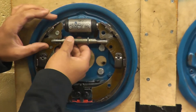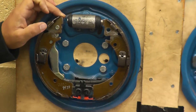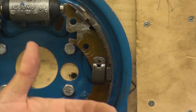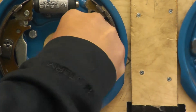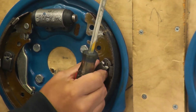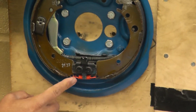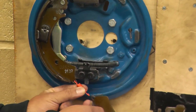Next you can remove the self-adjusting mechanism — just move the shoe back with your hand and take the self-adjusting mechanism out. Next we're going to take the anchor pins out. You press the locking device down, have your other hand on the back side, and turn the pin 90 degrees to remove it. The bottom spring — you don't want to stretch it, so when you remove the shoe, it's much easier to take the bottom spring off that way.